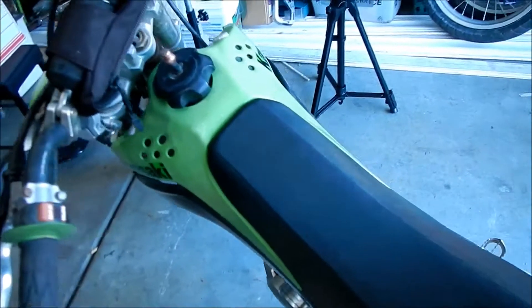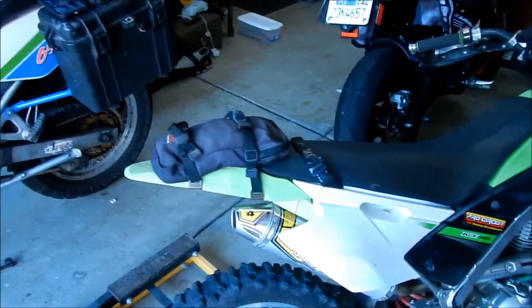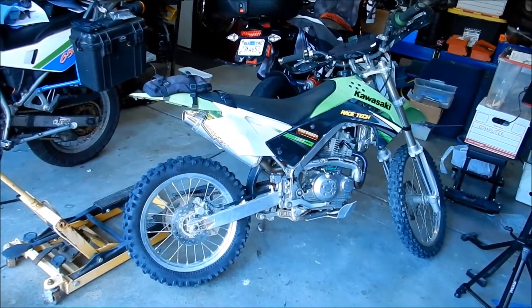Alright, Hazelette here. Just doing a quick video on my KLX140L. So those of you who don't know, this is a KLX140L with a KX85 or KX100 front end on it.